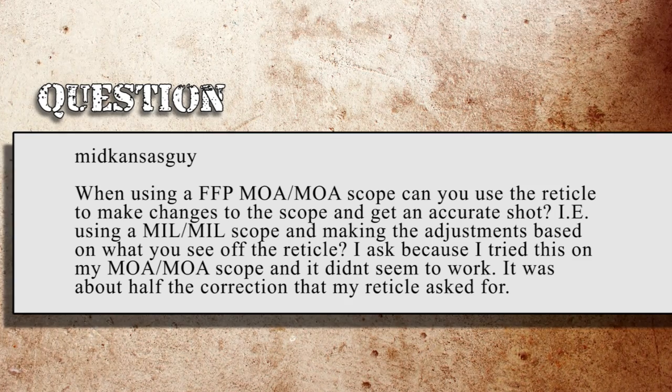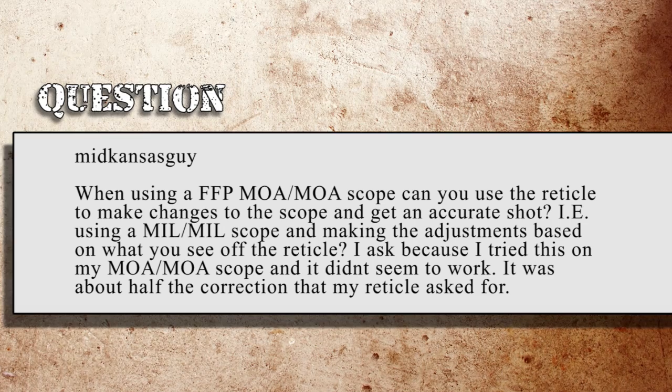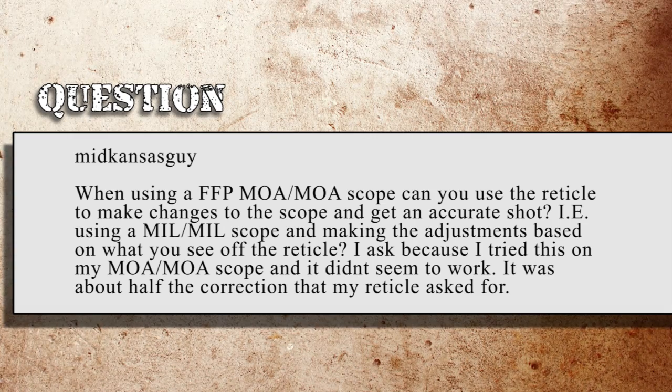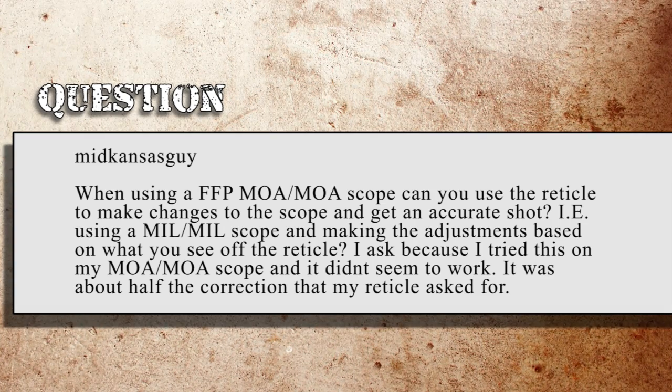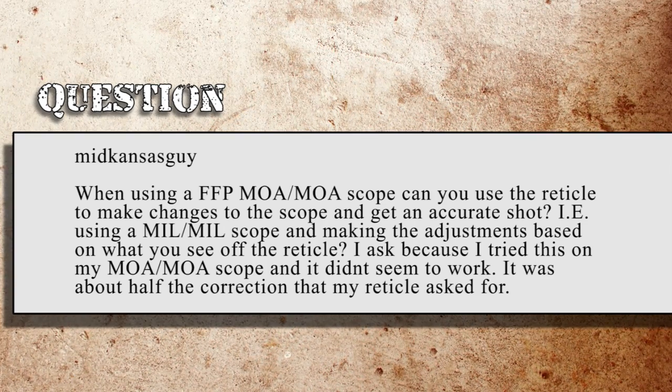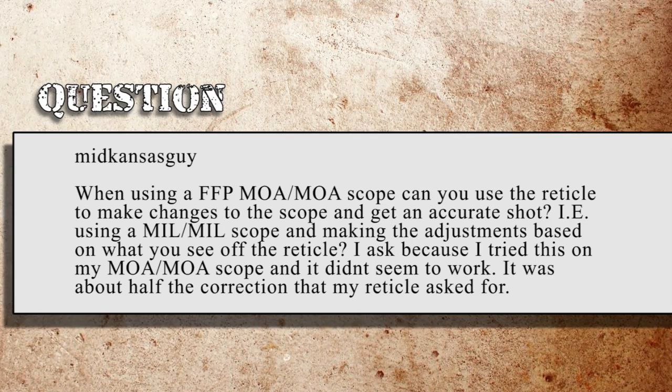Midkansas Guy asks: when using an FFP MOA-MOA scope, can you use the reticle to make changes to the scope and get an accurate shot — similar to using a mil-mil scope and making the adjustment based on what you see in the reticle? He tried this on his MOA-MOA scope and it was about half the correction the reticle asked for. Yes, you should be able to measure your offset through the reticle and dial it exactly on the turrets. If you're not able to, I highly suggest you get out and check both the reticle and the turrets to make sure they're correct.